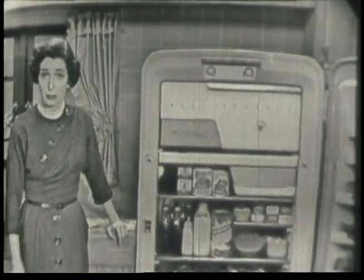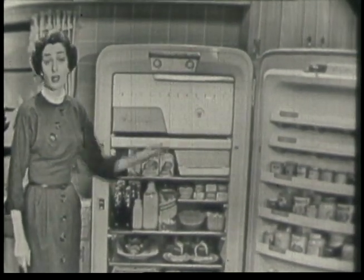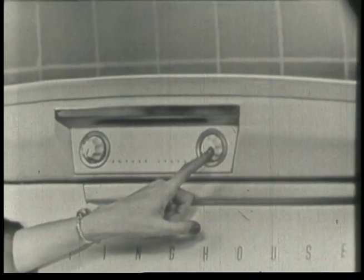The door opens completely automatically and wipes every trace of frost away. Why, even the defrost water evaporates automatically. And this magic counter button — you never have to touch it. It does the whole job automatically.